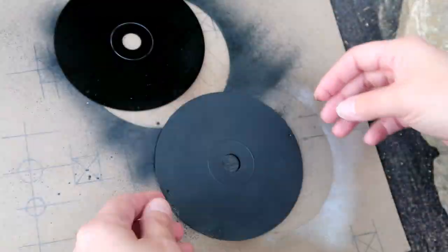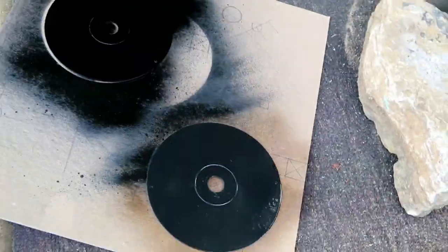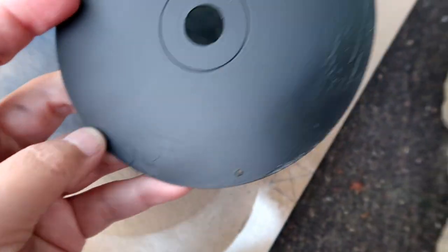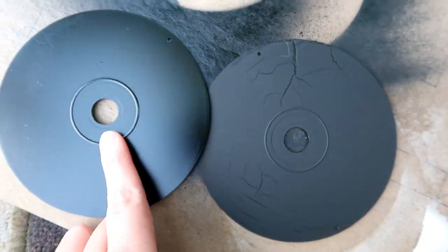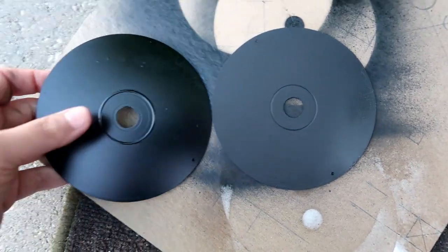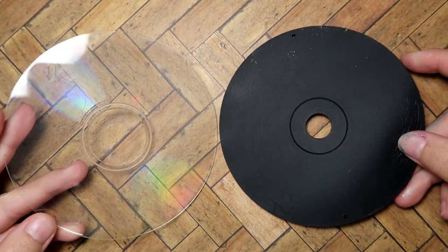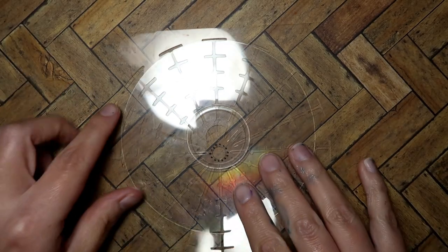I sprayed a matte sealer on the brush-painted disc so if I messed up anything I could clean it up without removing the black paint. I sealed it, flipped it over, did the other side, then spray painted the other disc as well. The brush-painted one had some cracking — probably because I didn't let the layers dry all the way. The spray paint had only a tiny bit of cracking. So if using a painted disc, I'd go with spray paint. But in this tutorial I'm using a clear disc so you can see through it.